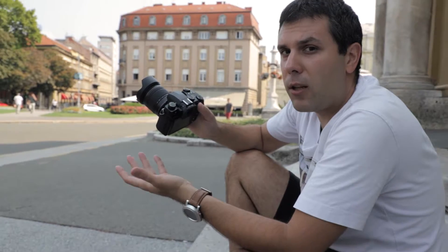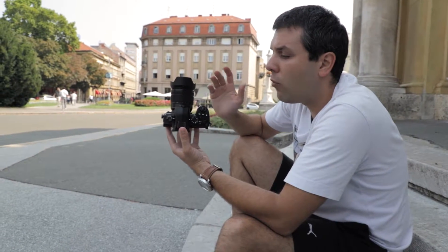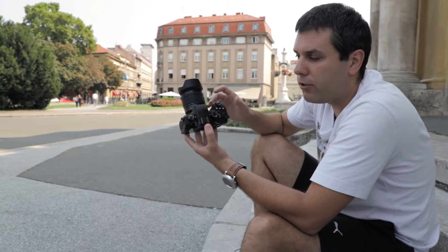In this video I will shortly explain the features and the image and video quality of this camera. If you want to know more details about the G90, you can see my full review on my personal channel, Camera Hoarders.